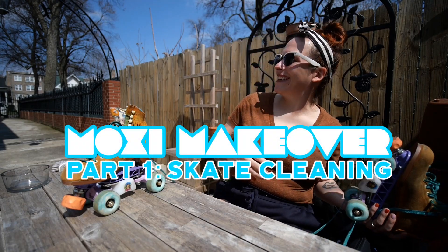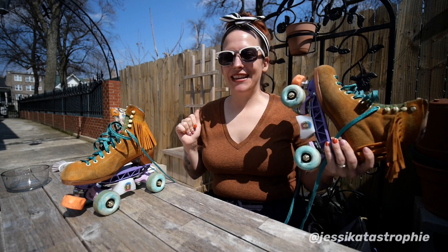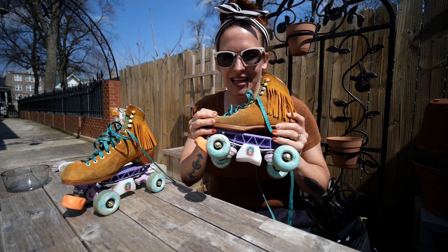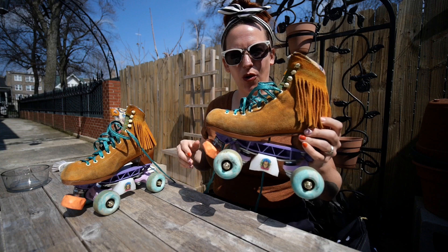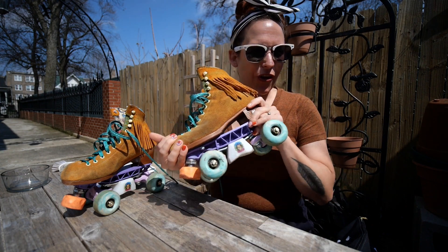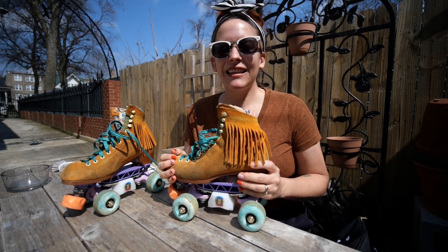Hey guys, welcome to what is going to be the first of three Moxie roller skate makeover videos. I've had these Clementine Lollies for about a year and a half, two years, something like that. They have traveled all over the world with me — I love them deeply — but they need a facelift.